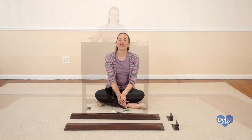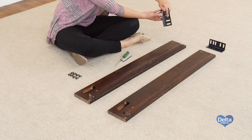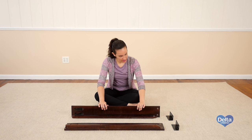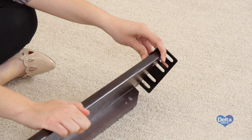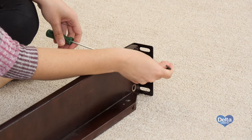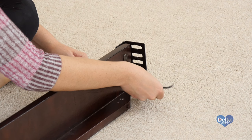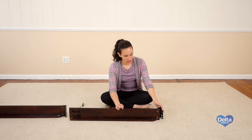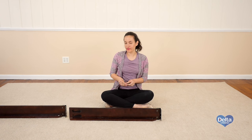The third step is to attach the two brackets labeled A to the left bed rails. For this you will need four 16mm bolts, four cap nuts, and the provided keys. Use the short side of the Allen wrench to tighten the bolt. And you're done.